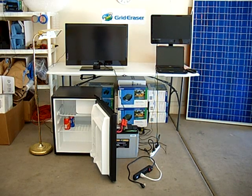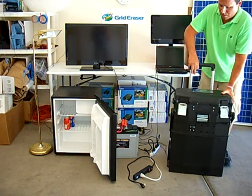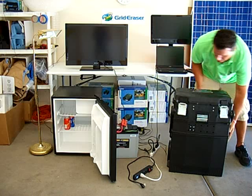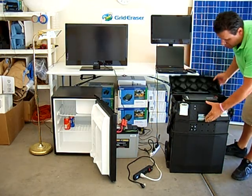This is the Grid Eraser — the most powerful, cost-effective, portable solar-powered generator you can buy for the money. More solar panel power for the money, more battery power for the money. It's easy to use, and it's easy to move to just about anywhere by just about anyone.